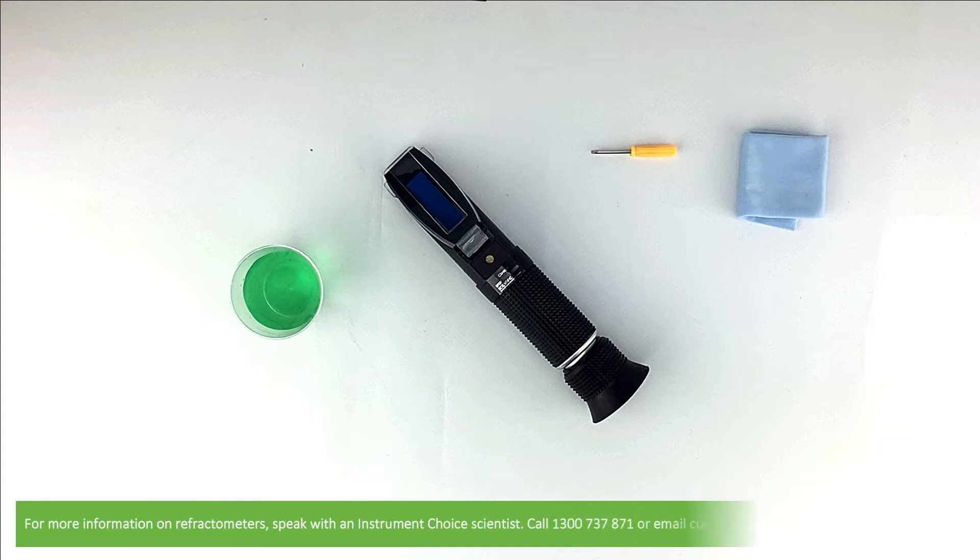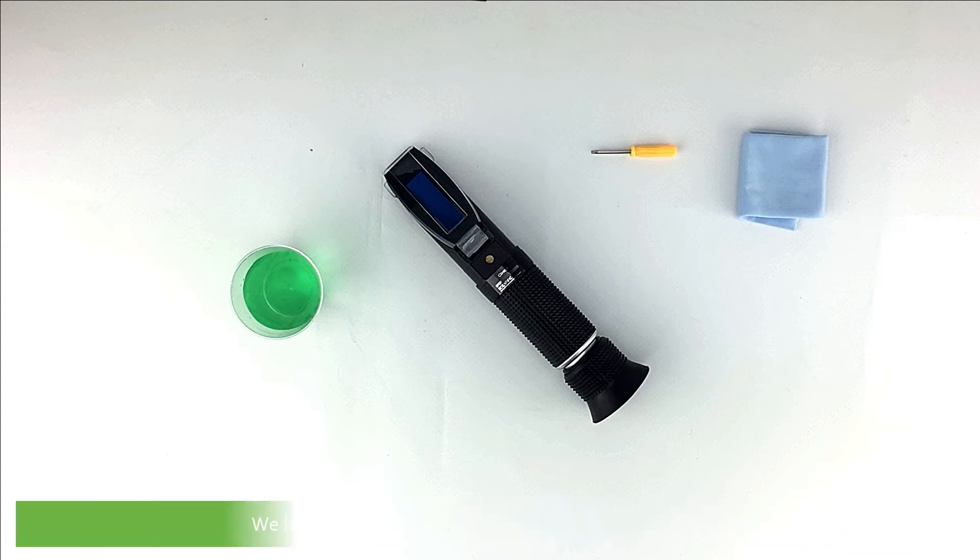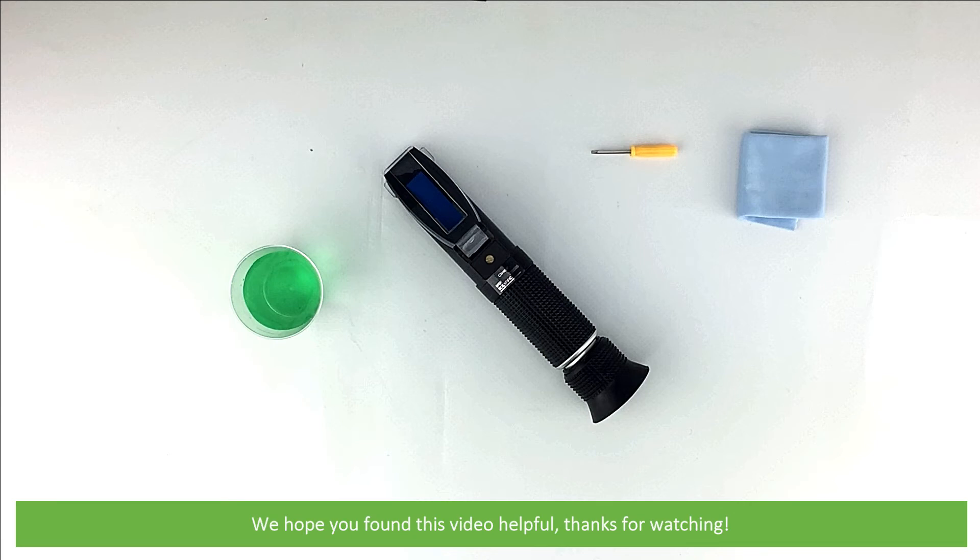For more information on refractometers, speak with an Instrument Choice scientist. Call 1300 737 871 or email customer-service at instrumentchoice.com.au. We hope that you found this video helpful. Thanks for watching!